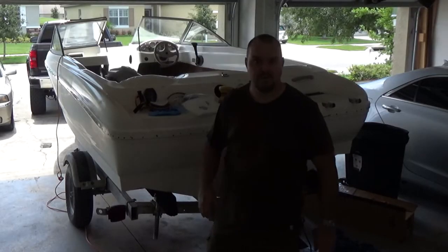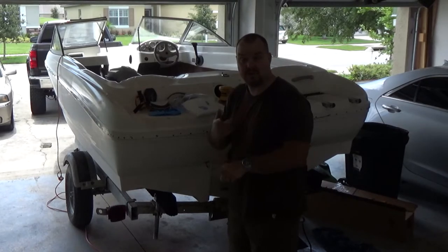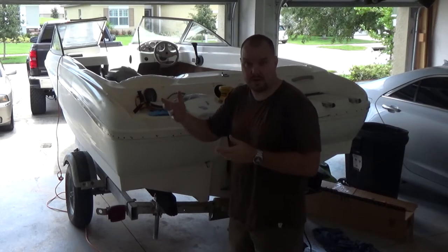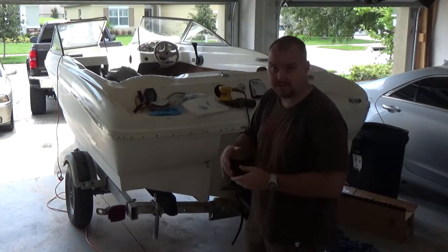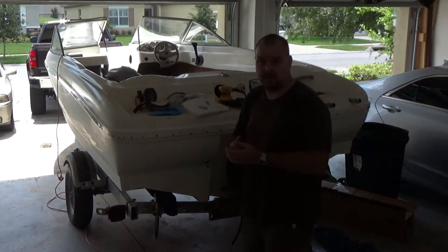Okay guys, today on 'Chris Does What' I'm going to sand the stringers and the floor and the lava — that's what my wife calls it. It's a very thin spot in the hull from beaching the boat.